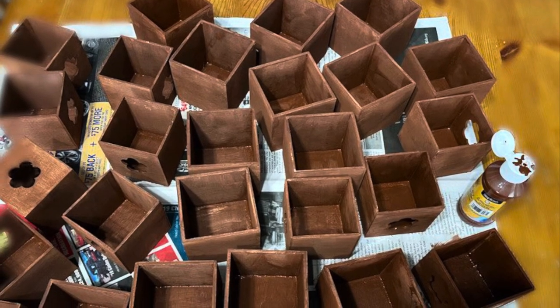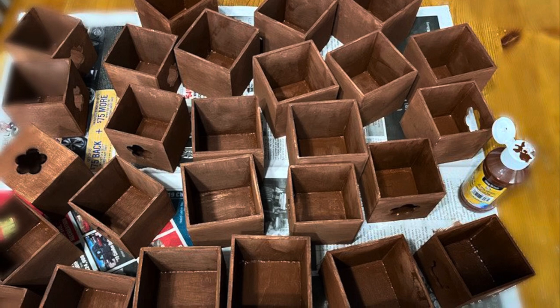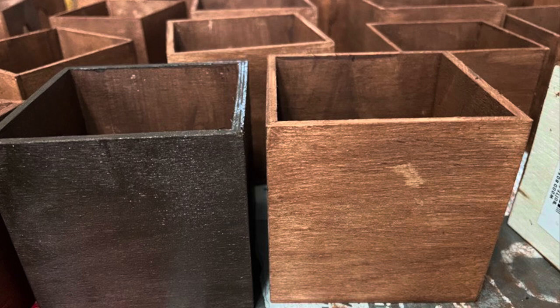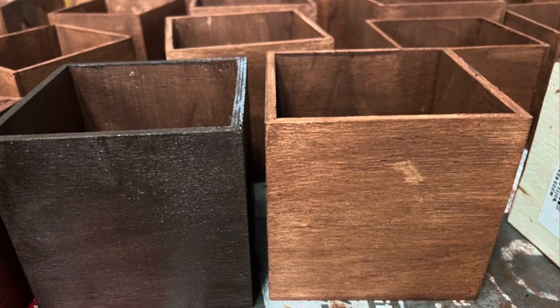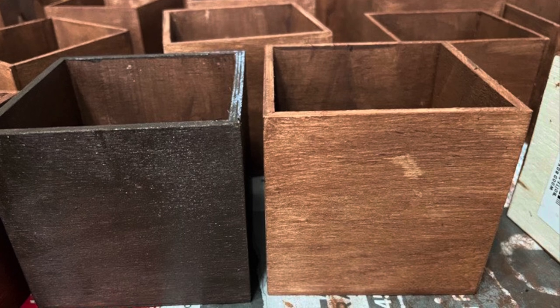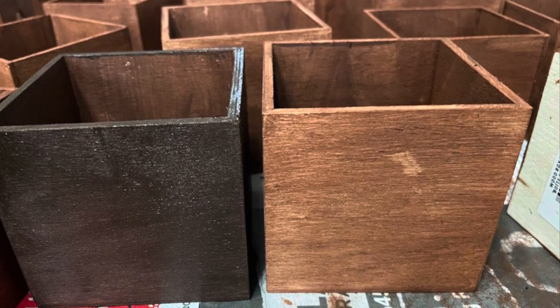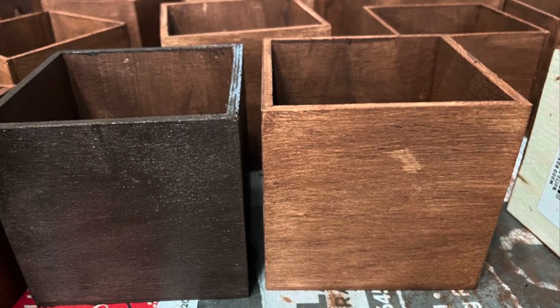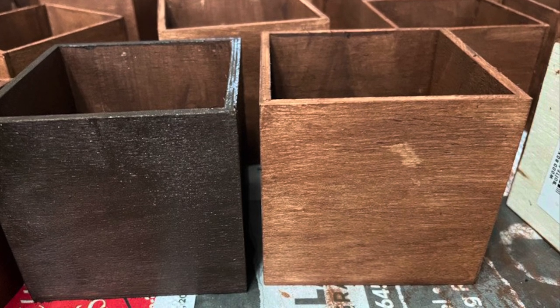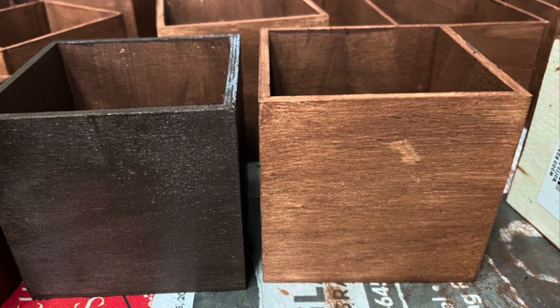Then I painted all of my boxes inside and out, and then I decided I didn't like the color and changed it to darker. I used Dollar Tree brown and then when I made it darker I mixed it with black — I was using what I had on hand. I didn't purchase this; I already had it in my supplies.